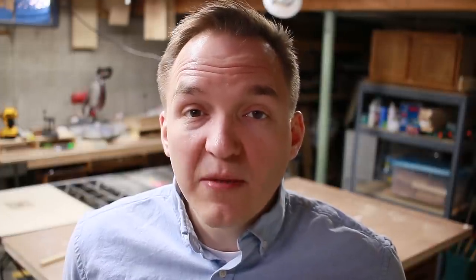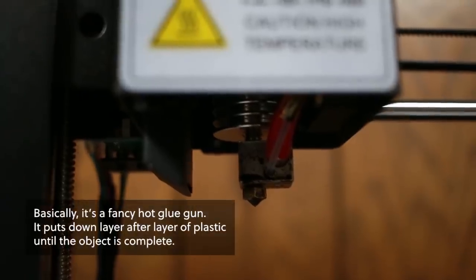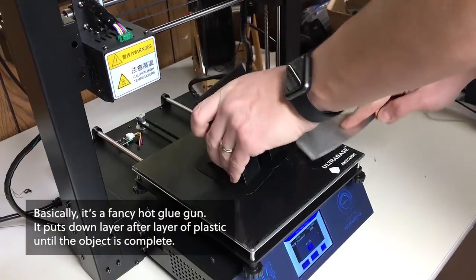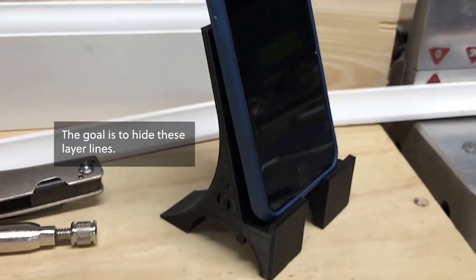That's why for this sign I'm going to try printing the letters on my 3D printer. This thing prints using plastic that is really light anyway, but you can change settings to make your prints essentially hollow, which hopefully will save some weight for shipping. I got this thing back in October and I've used it for a lot of random stuff since then, but I've never needed to produce anything that actually looks good.